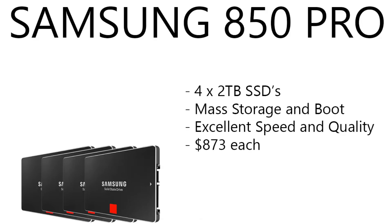For the solid states, we have Samsung 850 Pros — four two-terabyte 850 Pros. You'd use them as your mass storage and boot drive. They're excellent quality, super fast, and they're running $873 each right now. So $873 per solid state, and there's four of them.